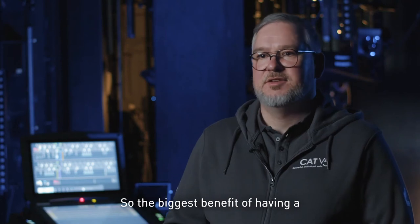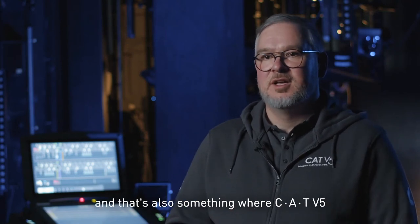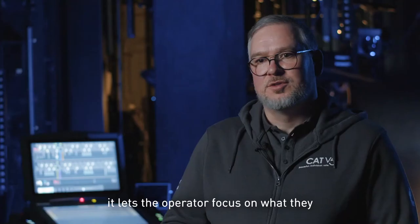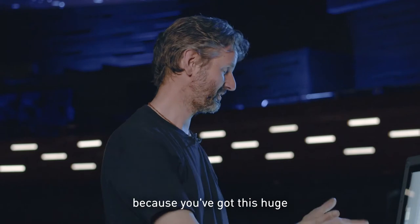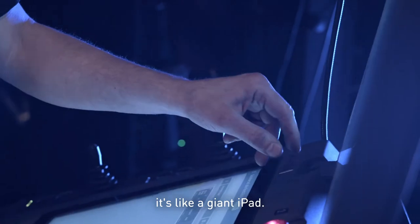The biggest benefit of having a modern control system like the Cad B5 — and that's also something where Cad B5 is very unique — is that it lets the operator focus on what they want to do and not on the way how to do it. It's very easy to use, especially because you've got this huge touch screen — it's like a giant iPad.